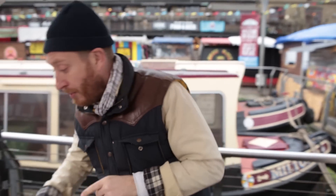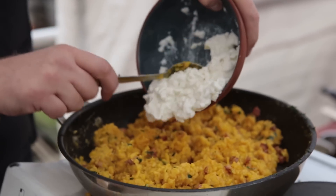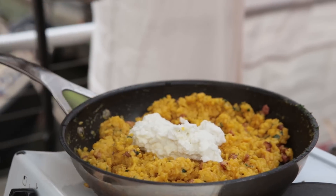Right, that's done. Take it off the heat — we want it to cool down. But before that happens, we've got 150 grams of mozzarella that we've sort of mashed down a little bit. Let's add that in. It's going to give it a creamy, cheesy, melty vibe. So good.